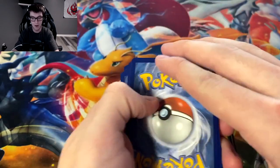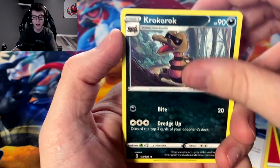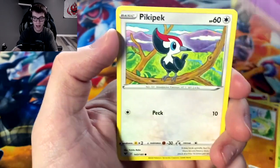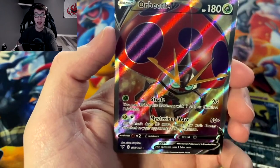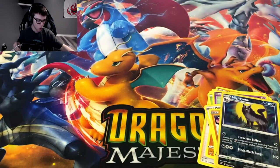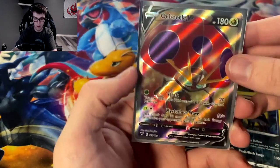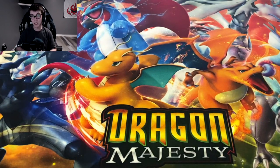We might have four more packs on the left side. I'm definitely going a lot quicker than I was in the elite trainer box. Fire energy, Nessa — give me the full art Nessa or the rainbow one. Excadrill, Yanma, Whirlipede, Dedenne, Peckingbird, Riolu, Minccino, and we got Orbeetle V! I do not have this one yet — I have Orbeetle V Max but not Orbeetle V.